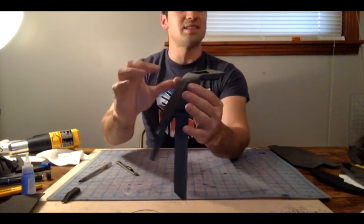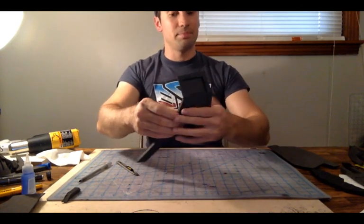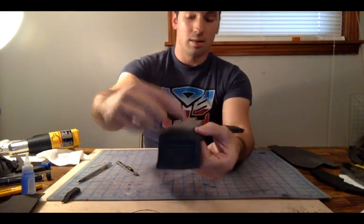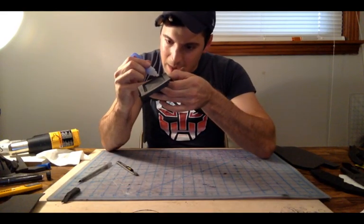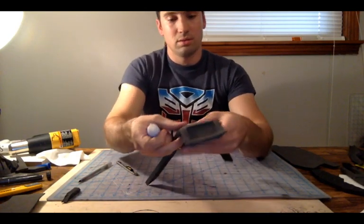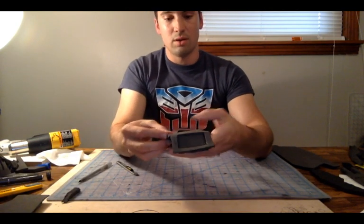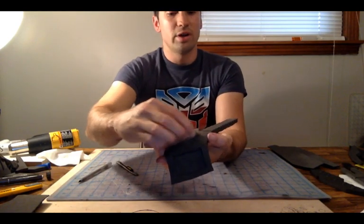That's about the extent of the shape we want up there at the top because we're going to end up folding the rest of this in to tighten it all up. So now I'm going to put a little bit of glue on the upper section here and the upper section there, and that's going to finish out the back portion of the jetpack. A little bit, stick it, a little bit here, stick that one, press them both in, smooth it out.